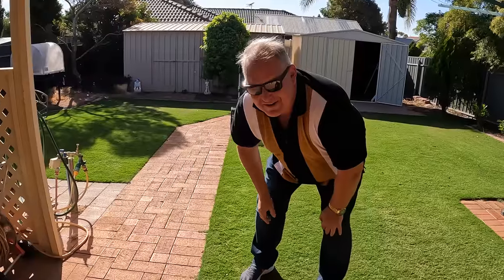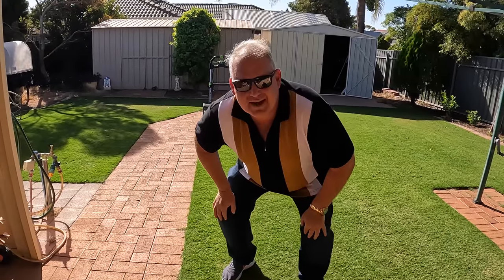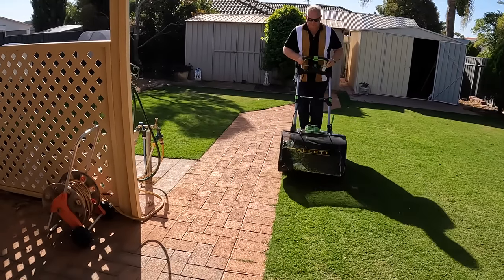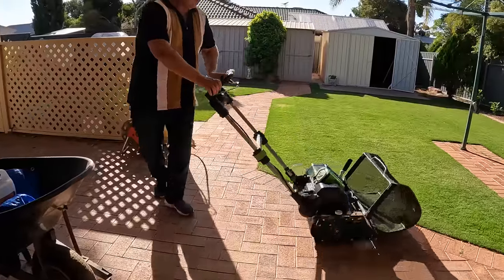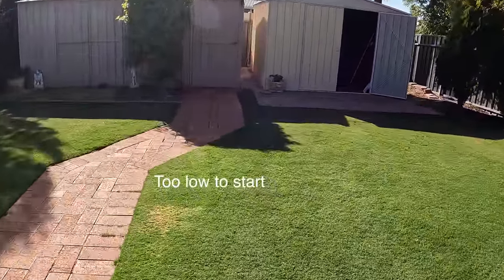First mow of this lawn in three weeks — going to try the Allett out and see how we go. The blades were really contacting with the bottom blade, hence the noise. This was adjusted later. That's my first line — I was a bit too heavy here, cut in a bit too short. I'm at 15mm now.